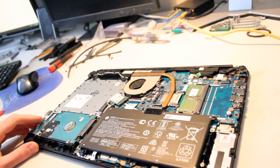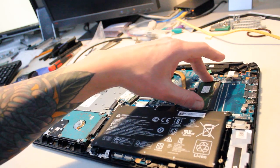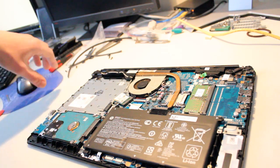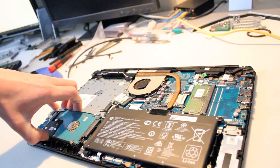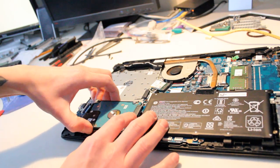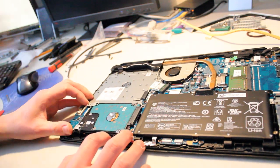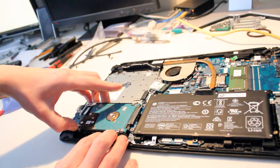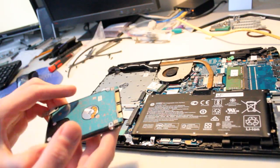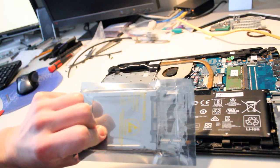Otherwise, the only thing we can really do, beyond upgrading the 4GB DDR4 RAM chip, is replace the hard drive with an SSD. So we'll go ahead and do that. All you have to do is gently lift up — there are no screws holding it in place — and it just pulls out just like that. Now we just need to remove it from the caddy and replace it with the SSD.